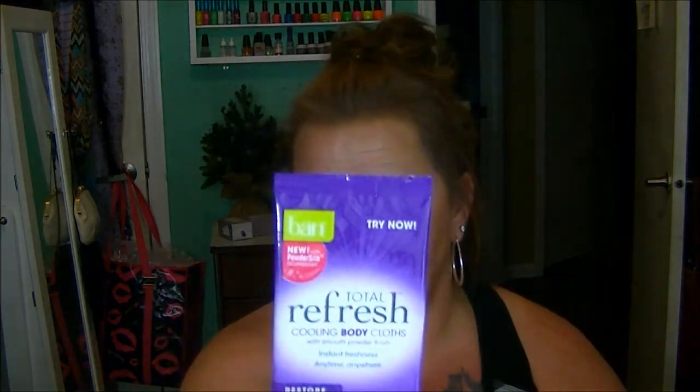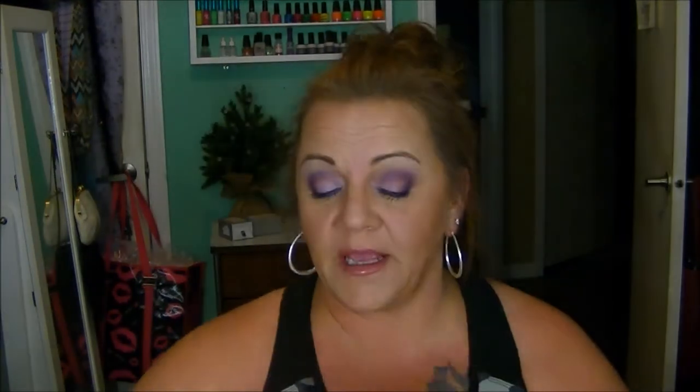And then there are Total Refresh Cooling Body Cloths from Ban. Apparently these actually feel cool to the touch when you put them on. Like, if you're having a really hot and sweaty day and you feel muggy and yucky, you can take one of these out, wipe your body down, and it gives you the sensation of coolness — kind of like Gold Bond powder does. That'll be interesting.